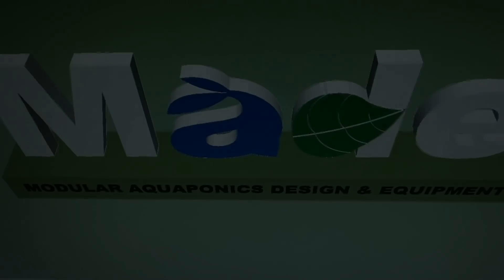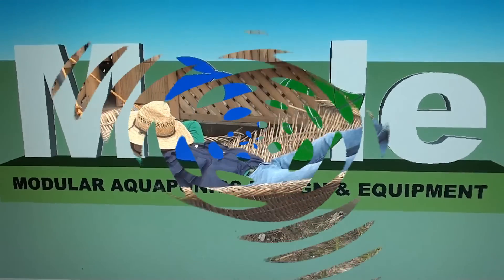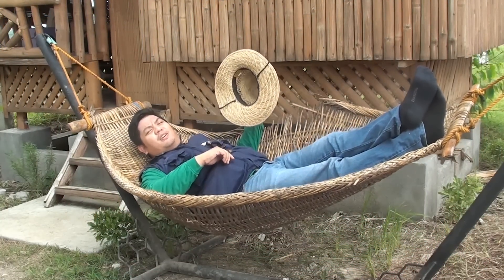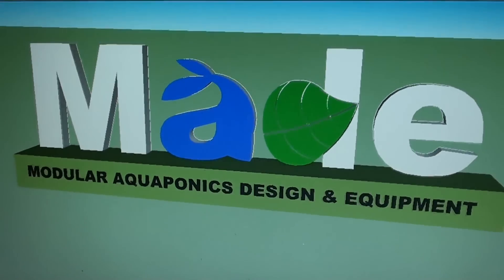Good day to everyone, I'm Mad, Wanta Mad, and welcome to another episode of Farming Made DC here at Made Farms. Shhh, I'm trying to farm here. For today's video, we will talk about our 2 grow bed elevated setup.